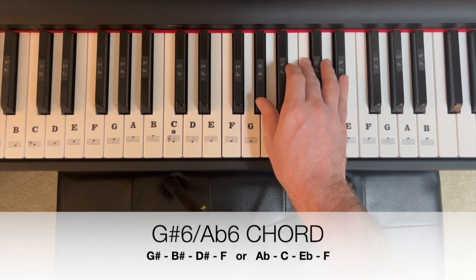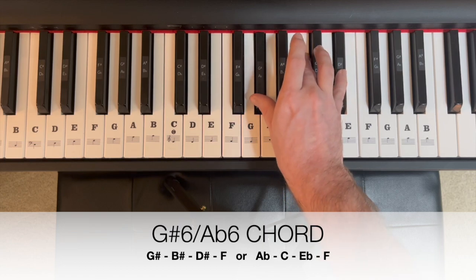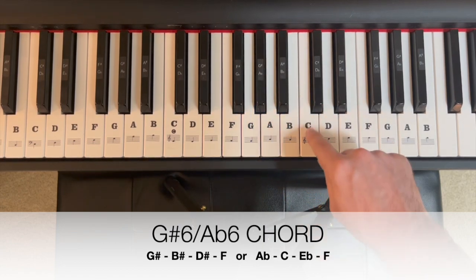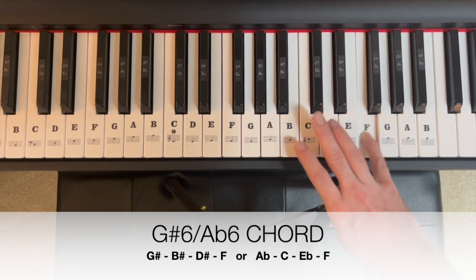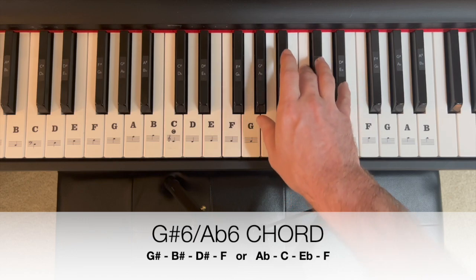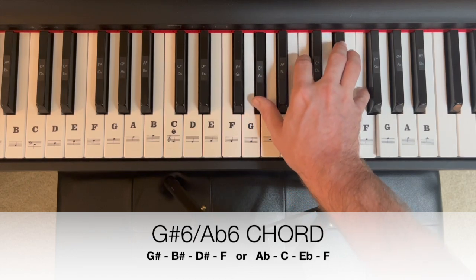To add a sixth, get back to our original triad and add a sixth to that. The sixth note up from A flat — one, two, three, four, five, six — gives us an F. Let's spell that A flat, C, E flat, F. And that gives us our A flat six.